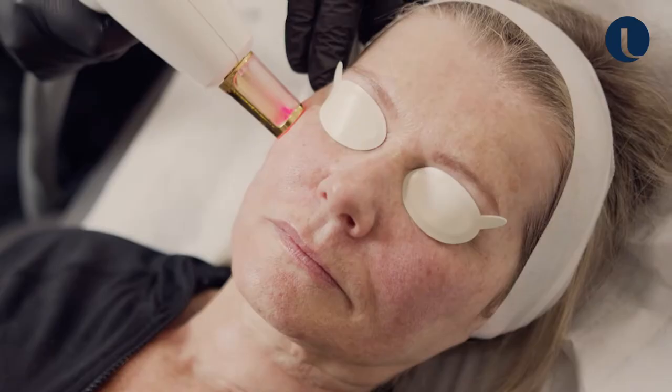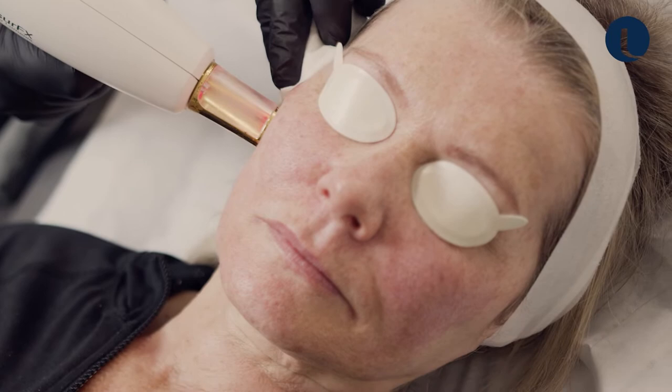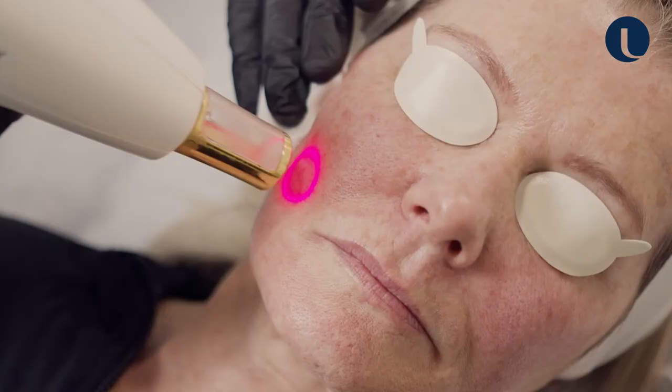So this is really good for collagen stimulation, it's good for acne scars, it's good for stretch marks, and what I'm using it for today on Deborah is purely for skin rejuvenation.